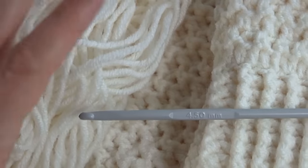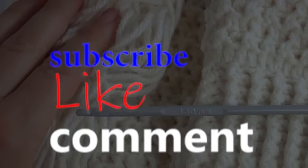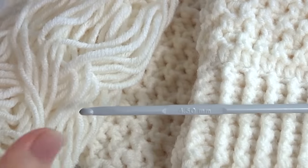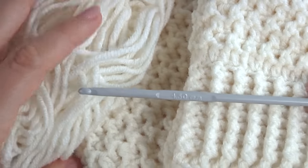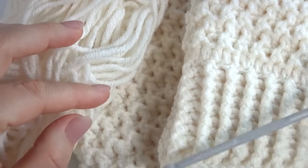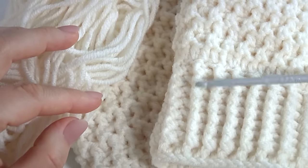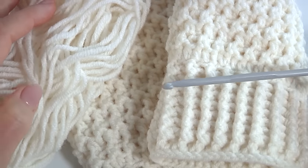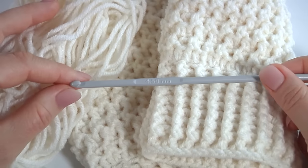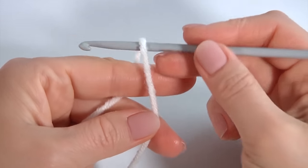Hi guys, today I will show you how to crochet an amazing project that could be used every day. For this I will use 4.5 millimeter hook and a ball of yarn. All additional information can be found in the description of this video tutorial, so please join me and let's get started.